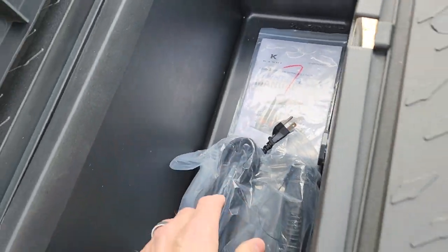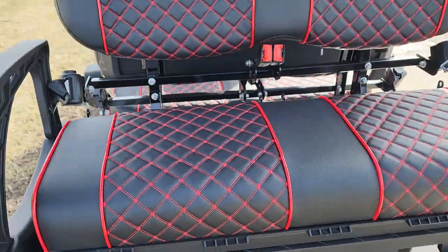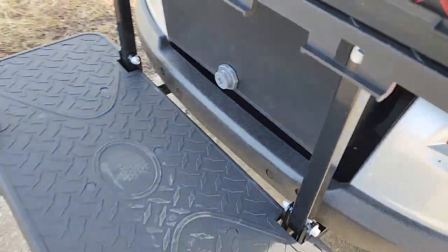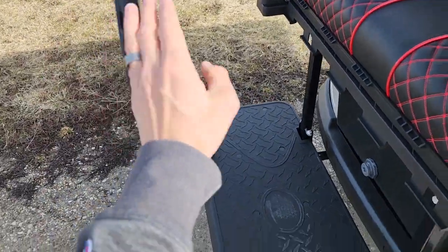Pretty easy to use and easy to ride. This right here is going to be your cooler area — you can stick a cooler on top and your tools on the bottom, or vice versa. And here you go, you've got your nice drain plug right there, and then of course we've got a grab bar here, cup holders for the back seat, and then also you can strap your golf bags right here.